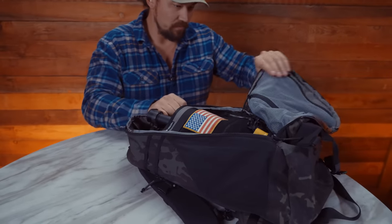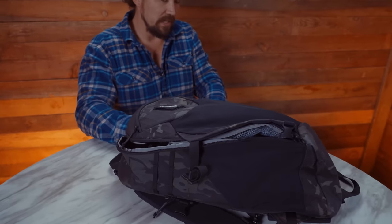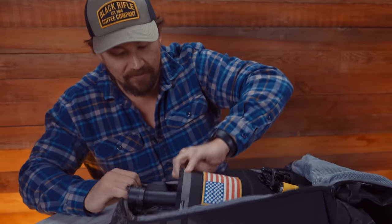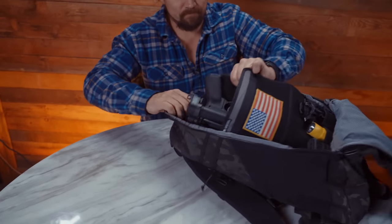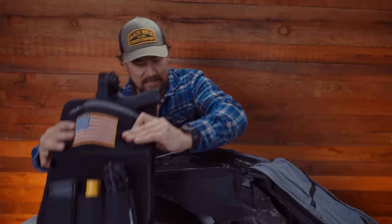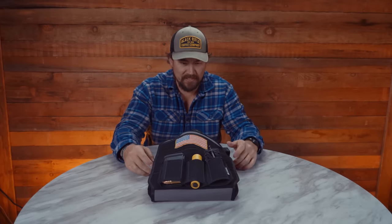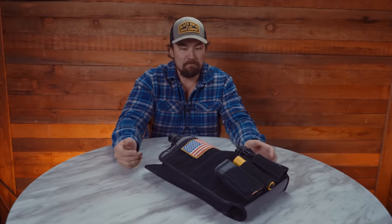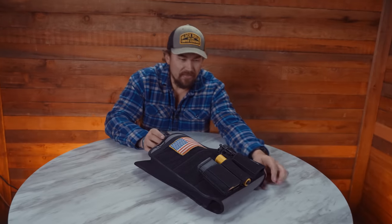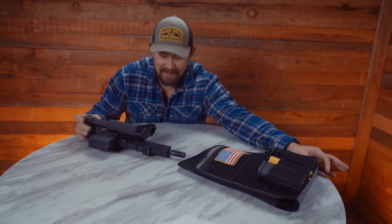If it's unclipped, it can go all the way open. This is my favorite part of this bag. What's cool about this sleeve is it's built for the truck gun in mind. This is my 300 Blackout made by BCM.